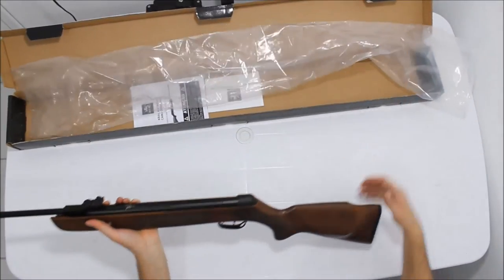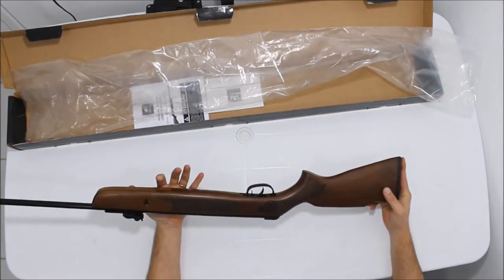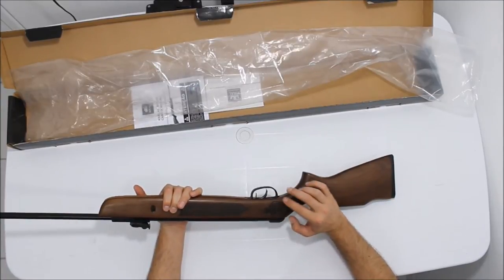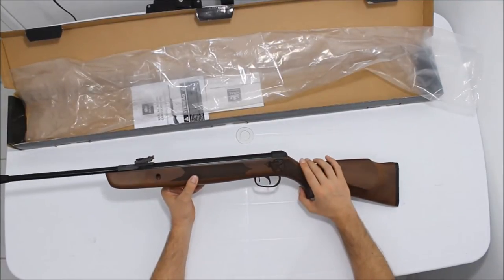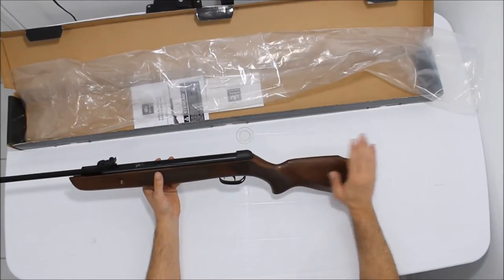Bom, coronha em madeira, tem um grasinado muito bacana, muito bem feito. No próprio grasinado dela tem o símbolo de um chumbinho, o alvo e o chumbo, que é muito bacana. São pouquíssimas vezes que eu vi um trabalho dessa maneira numa coronha. Essa coronha tem apoio de bochecha para quem atira com a direita, destro.